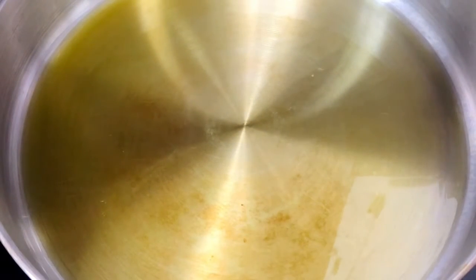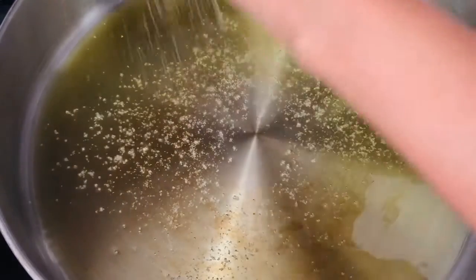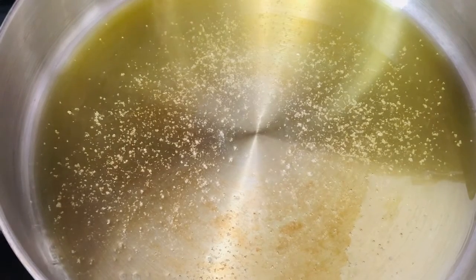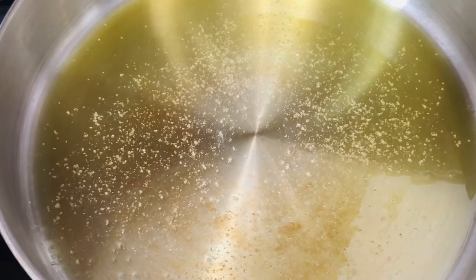I've got my olive oil heating in my pan, and once it's hot we'll start the process. The oil is hot, so we're going to go ahead and add our sea salt. I'm jamming over here to some music — you probably can't hear it.